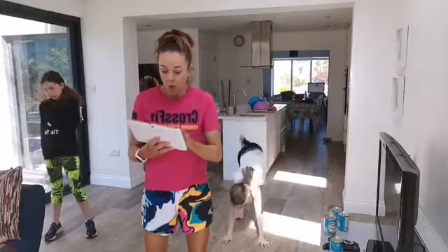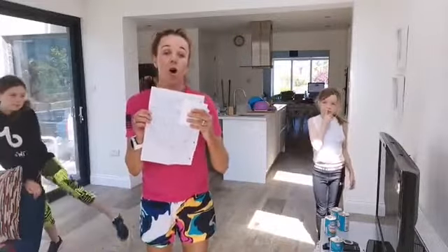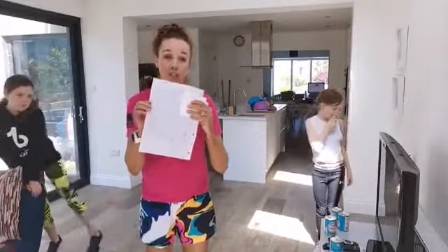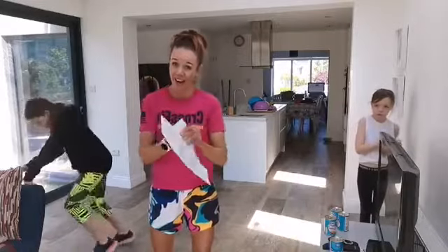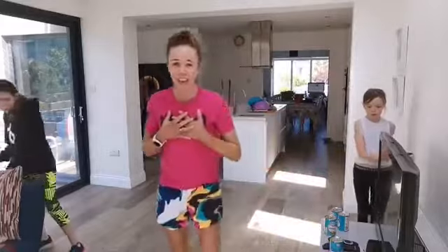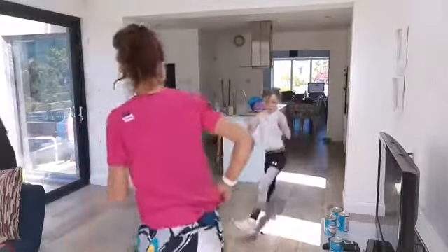One more thing before we work out: I got the most beautiful letter today from Sinead Costello. Amazing handwriting, Sinead — so grateful and thankful. Your letter warmed my heart. This is the last week I'm taking letters, so get them in and I'll come visit your school in September.